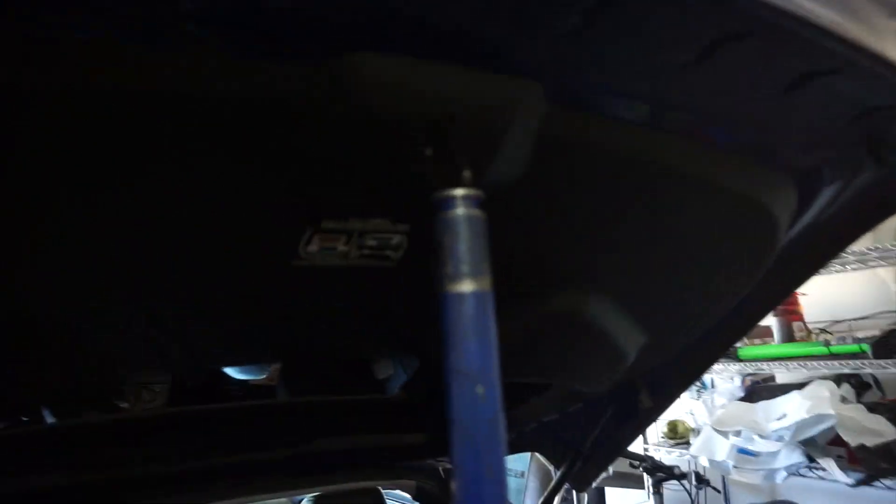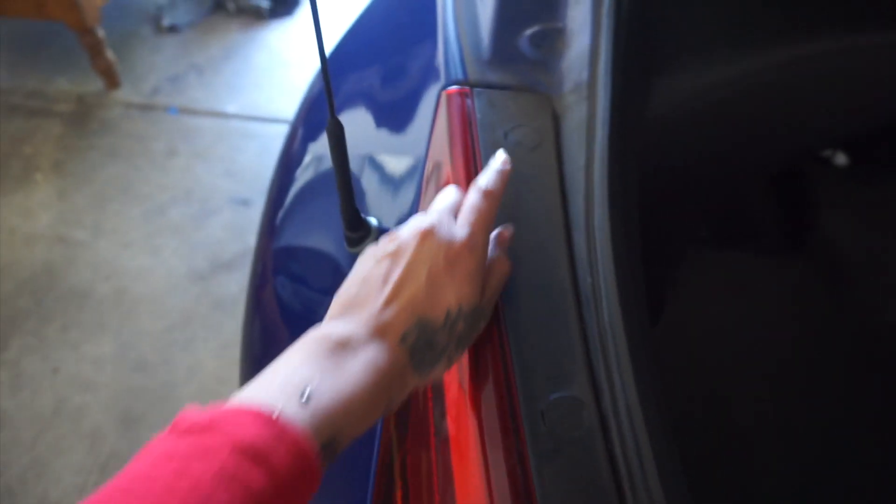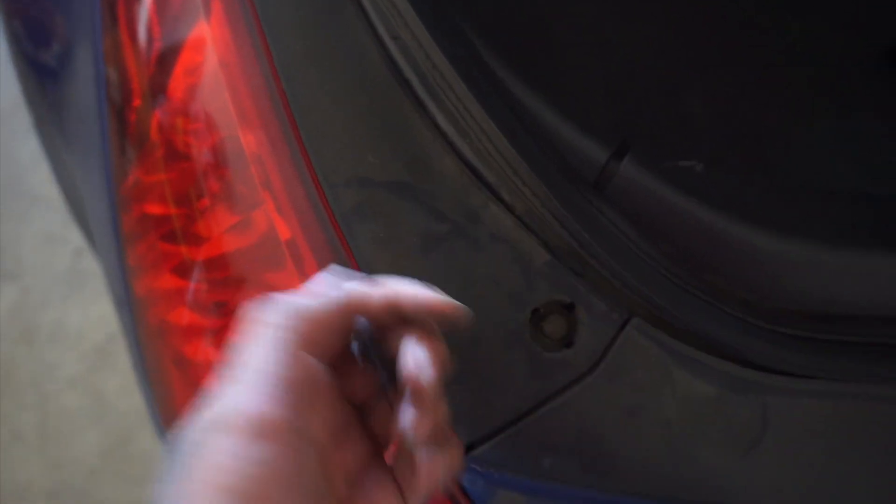First up is to take these three plastic parts out, because underneath there's a 10 millimeter bolt that you have to remove. Just take them off and then you'll see the bolt right there.